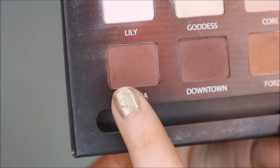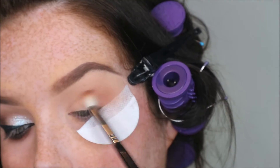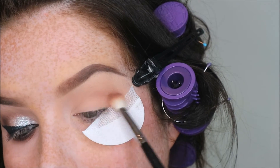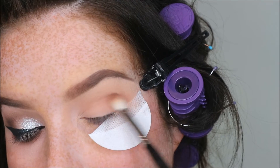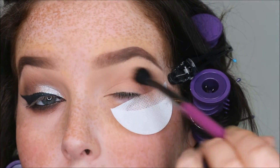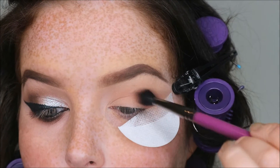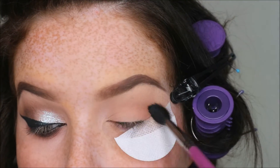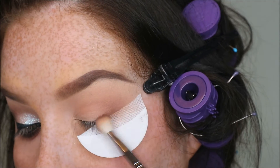You just want to blend that transition shade above your crease — this will help everything else blend up into it. Next I'm going in with Cocoa, which is like a mid-toned brown, and I'm going to focus that mainly on the outside but blend it into the crease as well. Then I want to take a BB08 by Buff and Blend — this brush is a godsend. There's nothing on this brush, you're just using it to blend out the edges.